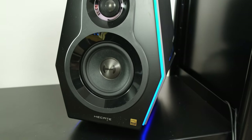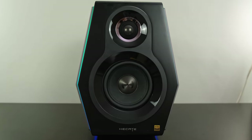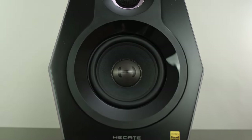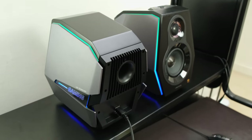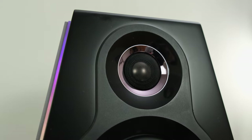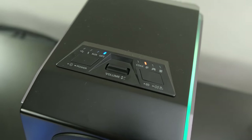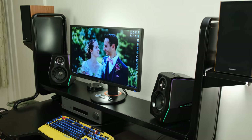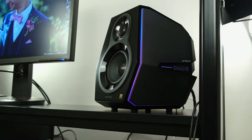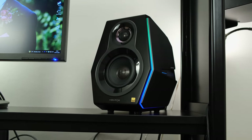The speakers don't have a frontal grille, meaning the main driver unit is unprotected — something to consider if, for example, you have pets that might scratch it. On the plus side, the tweeter is protected by a metal mesh. In terms of controls, you have buttons on the right-hand driver and a small volume toggle that's easy to access. I would have personally preferred it placed towards the front profile of the driver for easier on-the-fly volume adjustment, though I understand it would compromise the aesthetics.